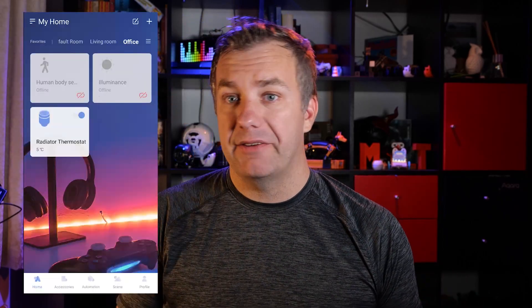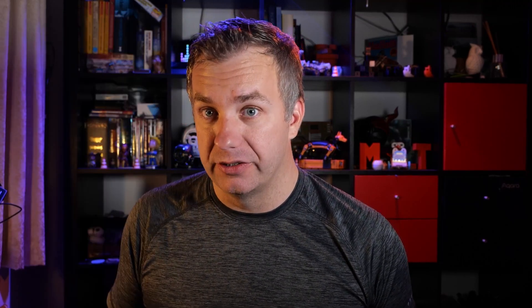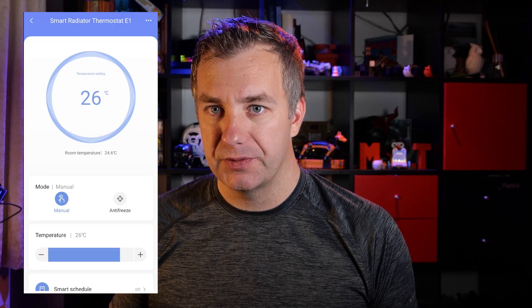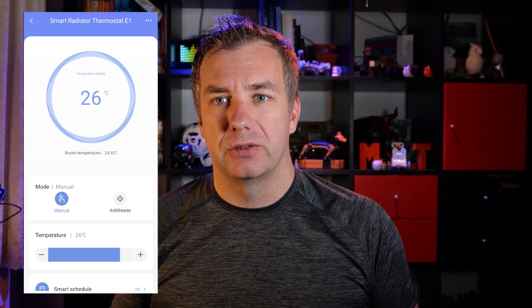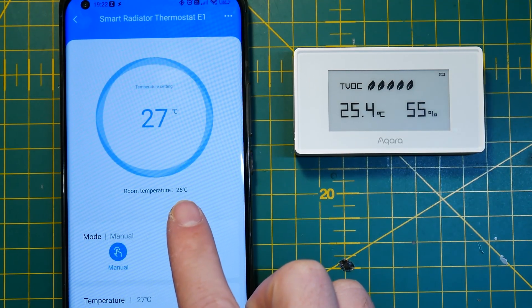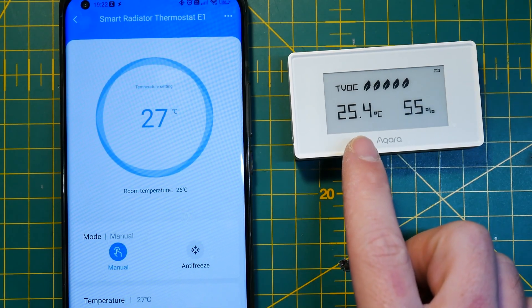You will need a hub from Aqara. You can check out a video covering a couple of hubs or a follow-up with IP cameras with built-in hubs, including one with face recognition which I'll discuss in a second. The first thing you'll have to do is calibrate your thermostatic valve — telling it how long it takes to fully press and depress the valve so it knows how to operate your radiator. The internal temperature sensor is pretty spot on; I compared it with the Aqara TVOC and they were within half a degree, which is more than acceptable.